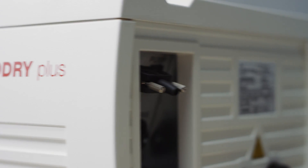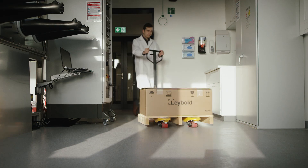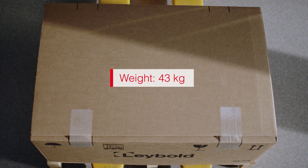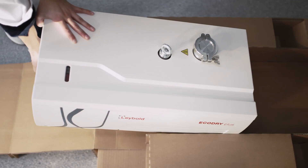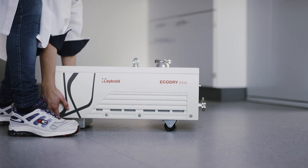The new eco dry plus — the quietest vacuum pump in its class — makes your work more pleasant than ever. Here's how it is delivered: securely and cleverly packaged, weighing only 43 kilograms. Simply remove the lid, fold out the ramp, and roll out the pump, gliding on integrated wheels. The eco dry plus is right where you need it, and one person can move it around easily.